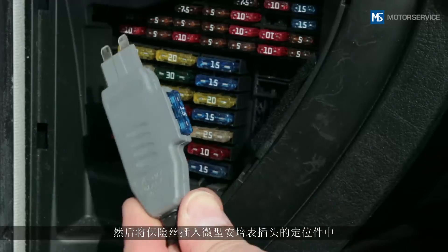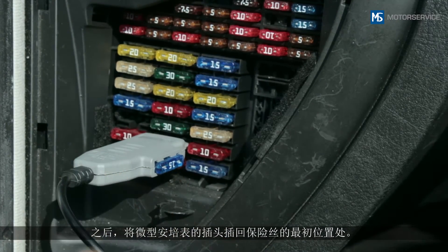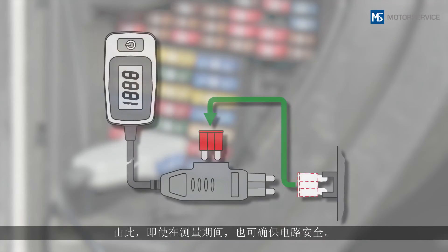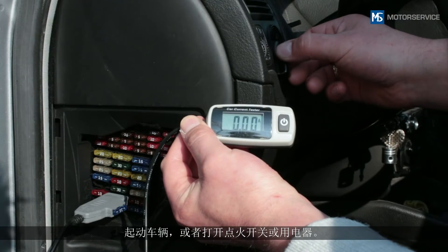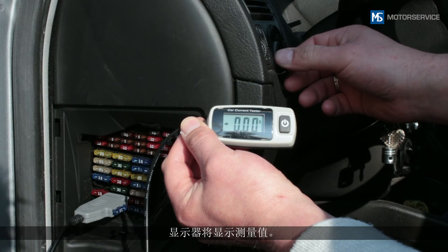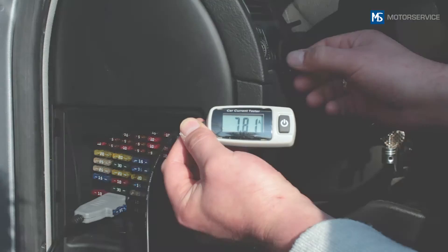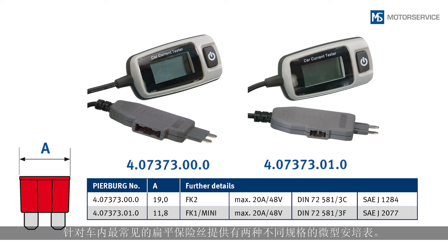Insert the fuse into the slot on the Mini A Meter plug, then insert the Mini A Meter plug into the fuse's original position. By doing this, the circuit is also protected while the measurement is being taken. Start the vehicle or switch on the ignition or the consumer.